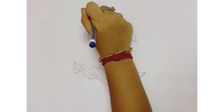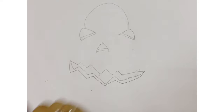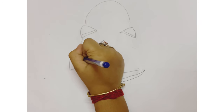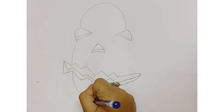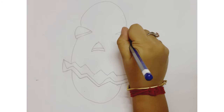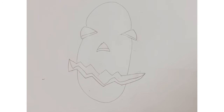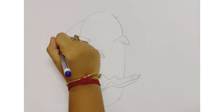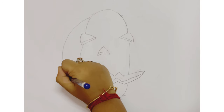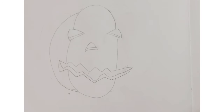Now an oval shape. The eyes, nose, and mouth should be overlapping, then an oval shape. Then some C-shapes connecting to the oval shape for the pumpkin shape.